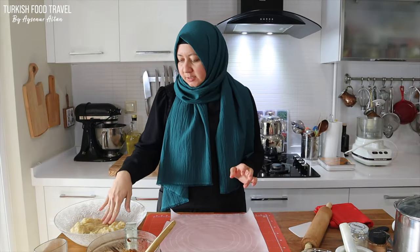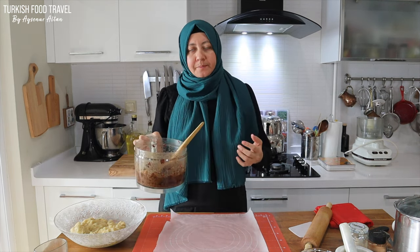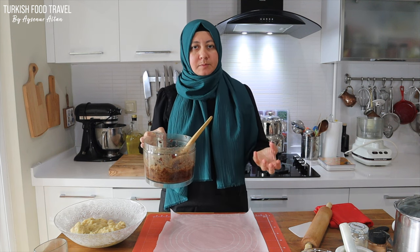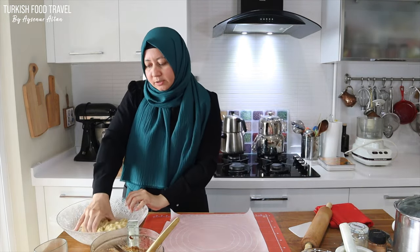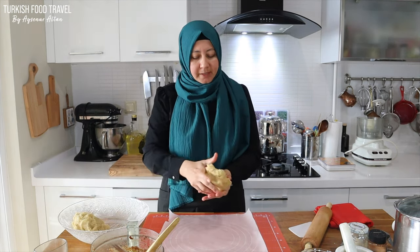My dough has rested. I just checked — it's oily but still pliable and nice. My date filling is a bit sticky. When you use ready date paste it becomes like a pliable dough, but since I used soft boxed dates they came out very sticky, so I will probably try to spread it with a spatula. I'm going to divide my dough into half, then roll it on baking paper, spread half of the date mixture, and then shape it.